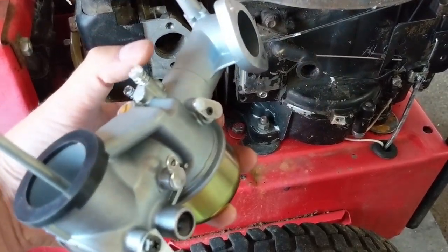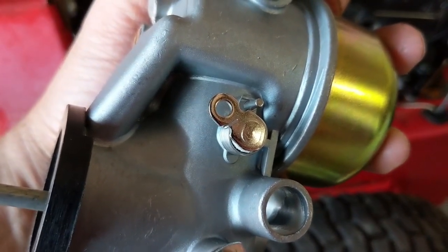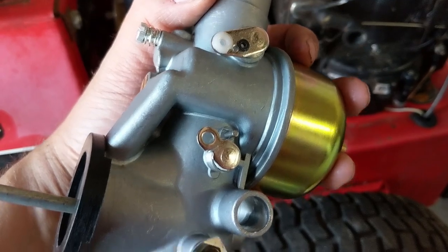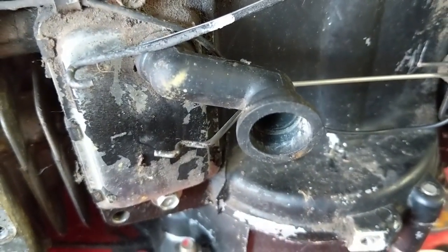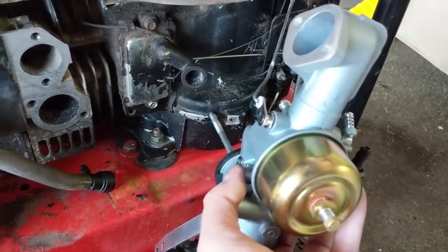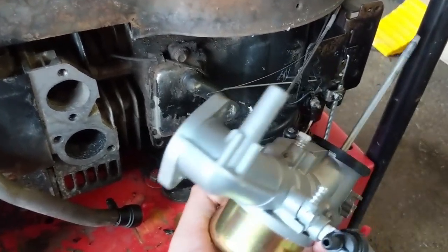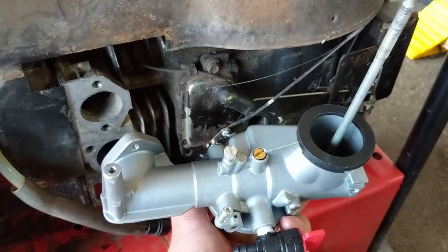First I'm going to hook up my throttle linkage, then my choke linkage. Once I have those two linkages hooked up I'm going to seat this port into the crankcase breather vent tube right there. It should look like this, then you spin your carburetor around and your throttle linkage is hooked up the proper way.